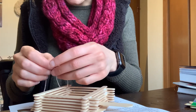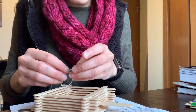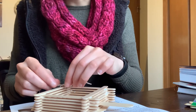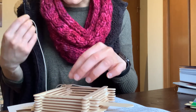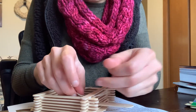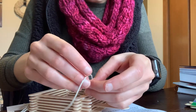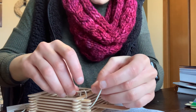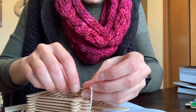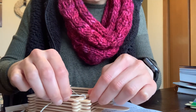I like to just slip the string between two of the popsicle sticks and tie a double knot. If you want to reinforce it so it doesn't slip around the popsicle stick, just put a dab of glue on it, then do the same on the opposite side diagonal from where you just put it. How you attach the string might depend on where you want to hang your bird feeder, so you might want to attach it a little differently or not use the entire string depending on the height.